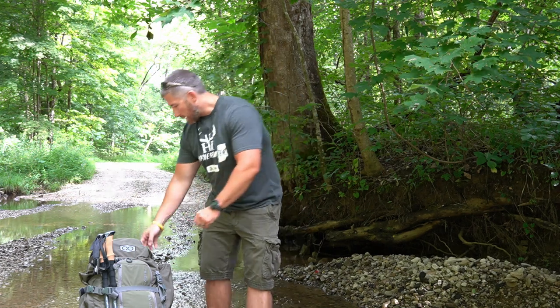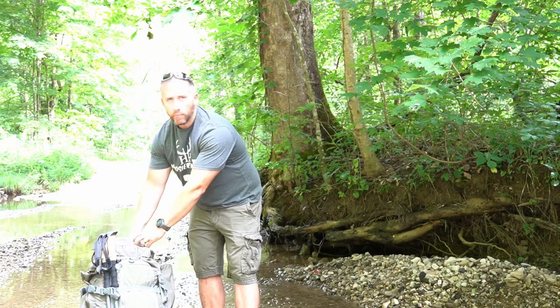We're going to be out there in the backcountry for nine or ten days and I really wanted to dial in my water filtration system. I read a lot of reviews, reviewed some other products I've used, and finally decided on the Sawyer Squeeze.